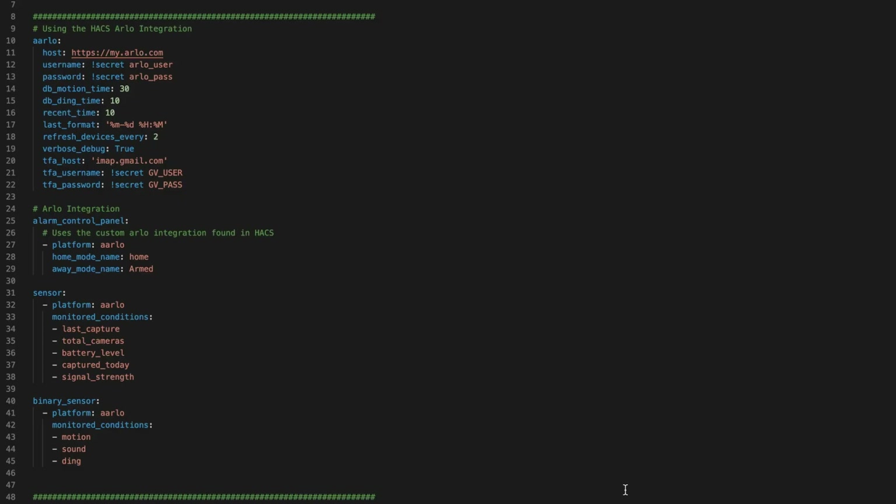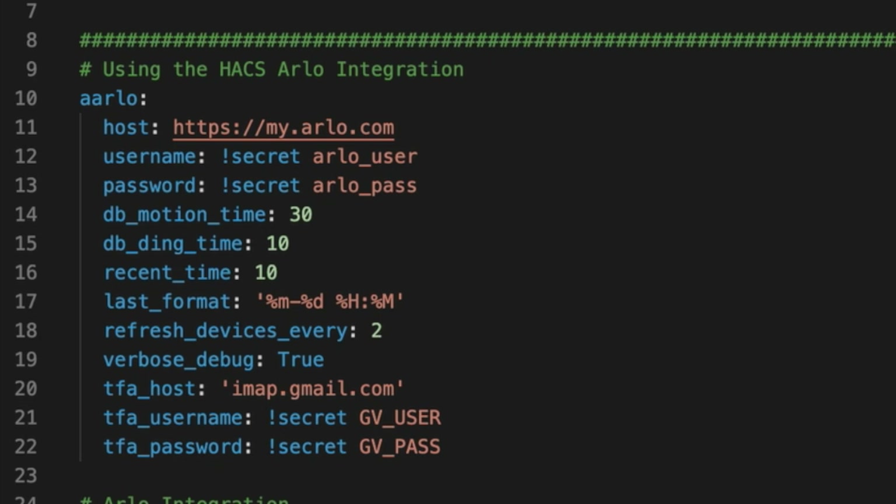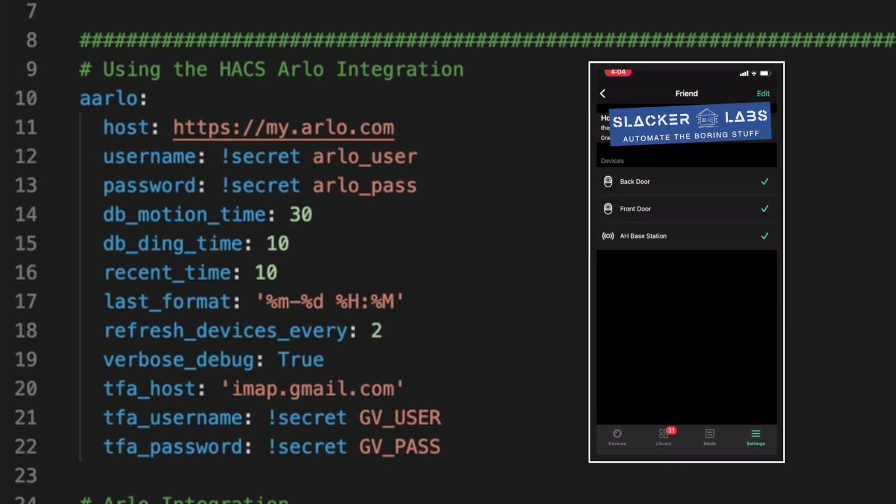Once Home Assistant is back up, it's time to do some configuration in the YAML, because as of this video, you can't set up this integration through the UI's integration flow. Depending on how your configuration is set up, you may be able to do all of this in your configuration.yaml file. I currently have this in my camera.yaml file in my packages directory. If you want to copy and paste this YAML code, you'll find a link in the description of this video to a blog post where I go into more detail. The first section you need is the Arlo colon.